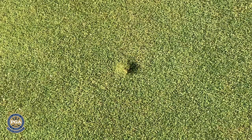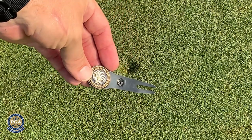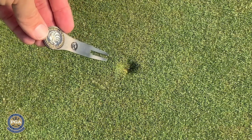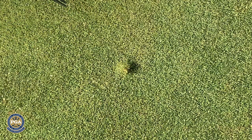Alright, there we have a close-up view of what we're going to be dealing with, and I'm going to use my divot tool here. If you have a divot tool, you can easily use a tee or a key — something long and straight that you can fix this divot with.